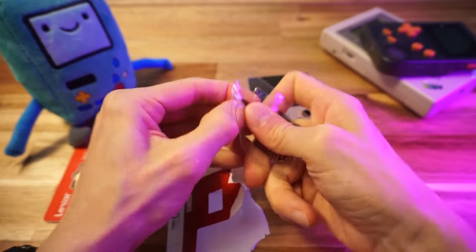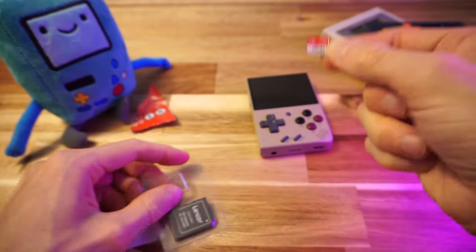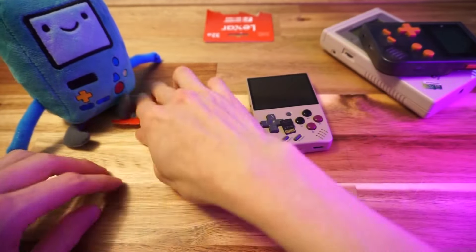Why can't I get this? Oh my god, are you freaking kidding me? Come on. Okay, there we go. No problem. Easy as pie. Piece of freaking garbage.